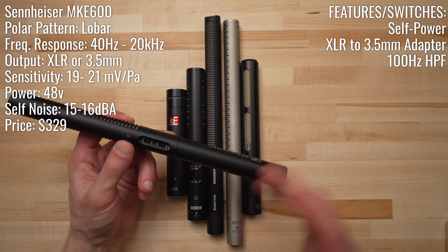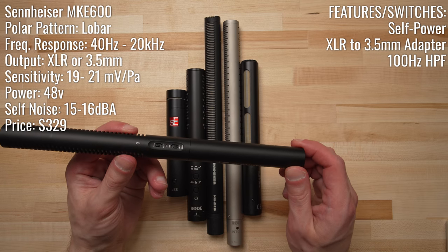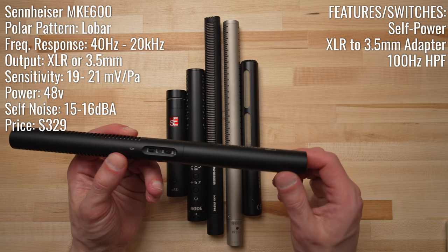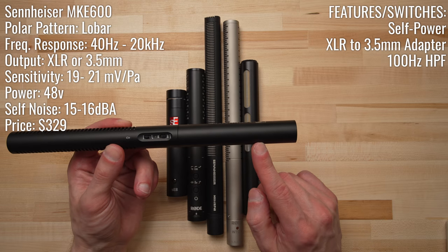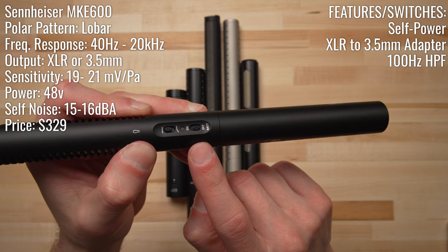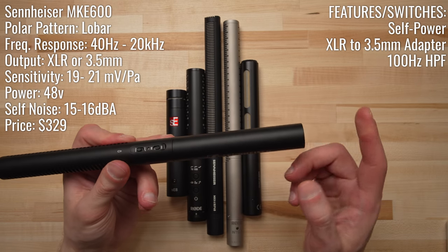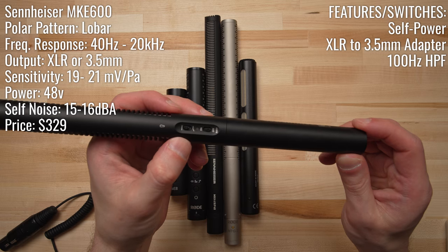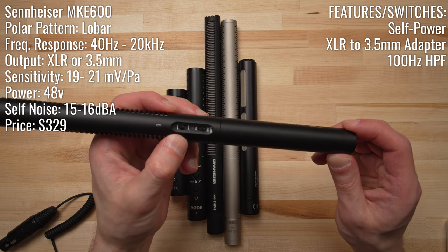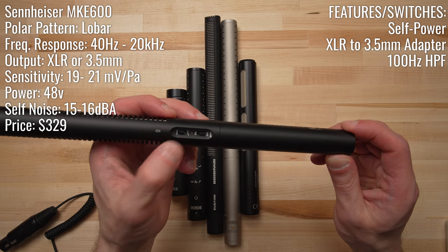Stepping up in price again, we have our first medium-length shotgun — the Sennheiser MKE600. This is the second microphone in our test that can provide its own power, via a AA battery accessed by unscrewing the barrel of the microphone. You can also operate the MKE600 with normal phantom power, simply leaving the power switch in the off position when using it with an interface or recorder that supplies phantom power. It also features a single-position high-pass filter switch at 100 Hz, which might be a little high for the normal vocal range and could make the sound a bit thin if switched on.